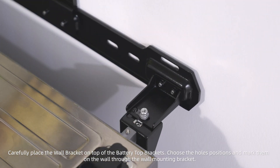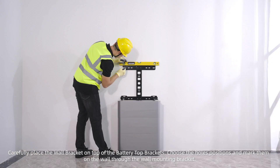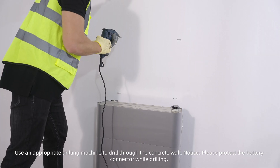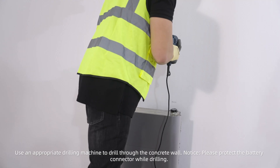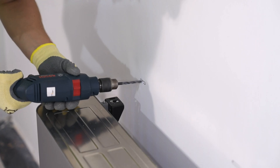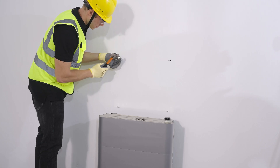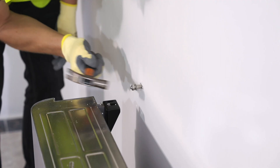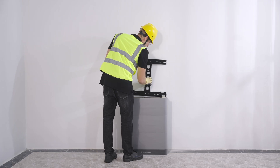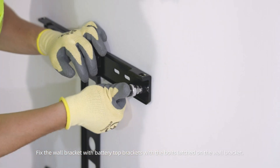Fix the back brackets and the front bracket on each side of the wall and base with the bottom brackets. Carefully place the wall bracket on top of the battery top brackets. Choose the hole positions and mark them on the wall through the wall mounting bracket. Use an appropriate drilling machine to drill through the concrete wall. Please protect the battery connector while drilling. Fix the wall bracket with the battery top brackets using the bolts latched on the wall bracket.